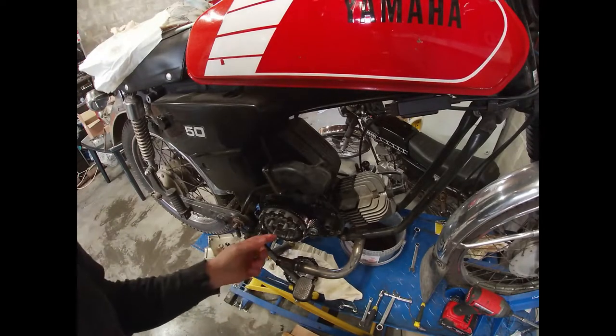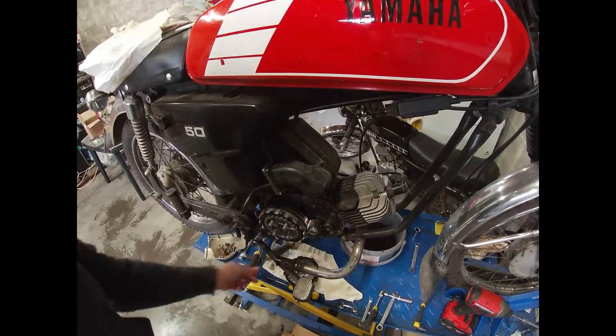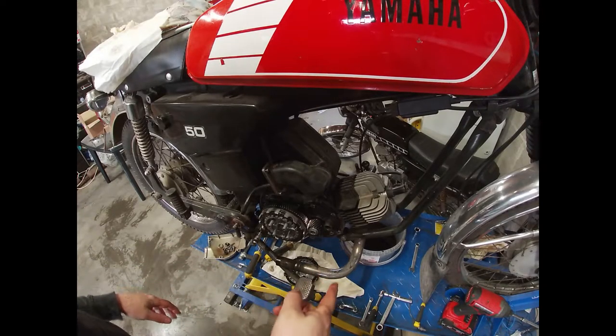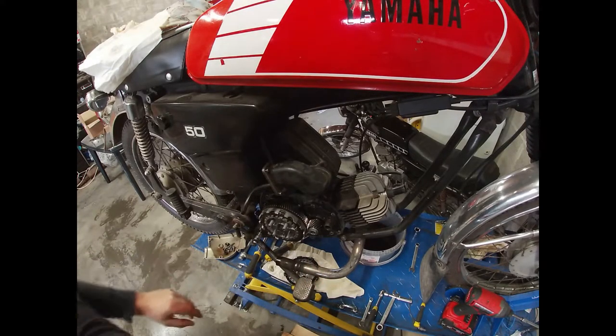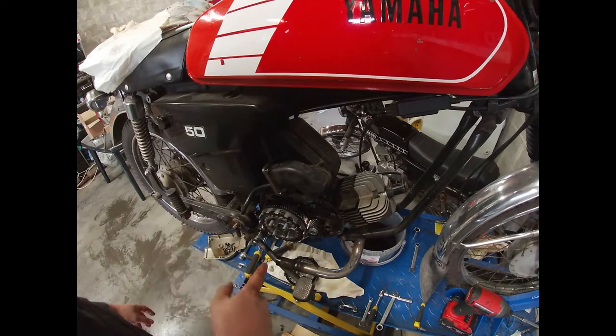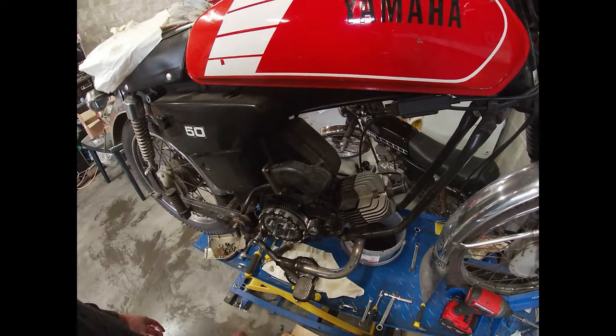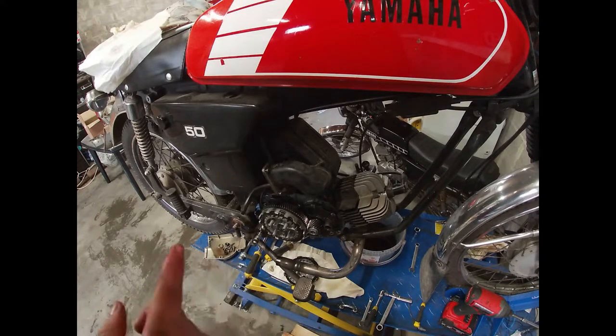With the new springs installed, I'm not actually going to add extra friction plates and discs right now because of the length of the new springs. I'm going to test it like this, and if need be I can always add extra plates later on.